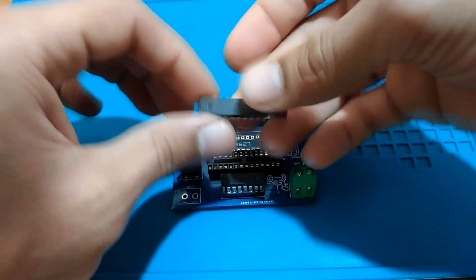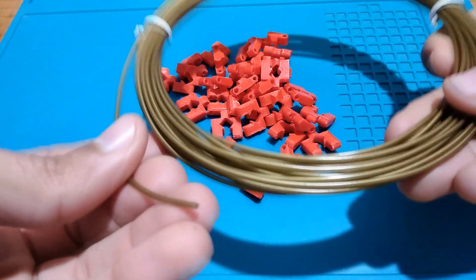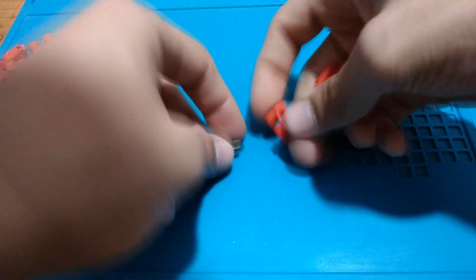After that, we continue the assembly of our robot parts, and we will start with the wheel chains. We need 32 chain parts — 16 parts for each side — and we use plastic filament cut into 30 parts, each 15mm in length. Then we hold the chain parts together.